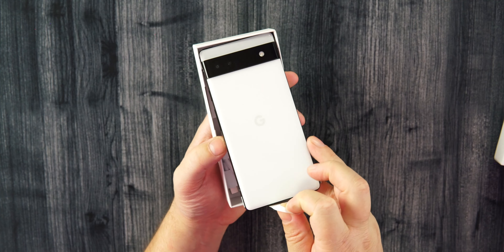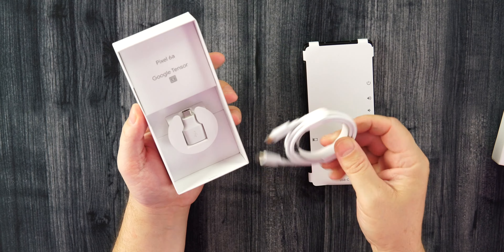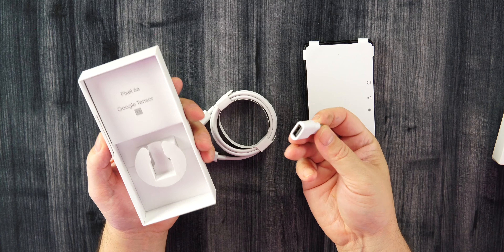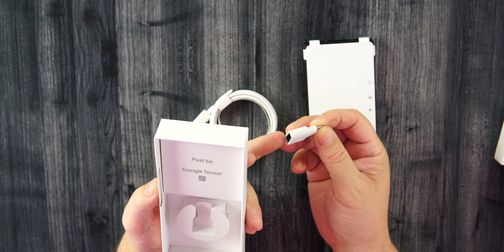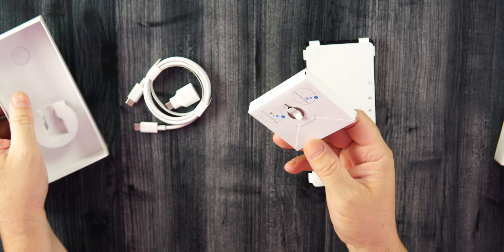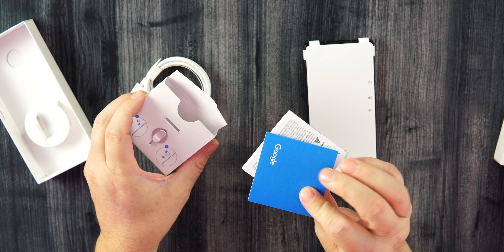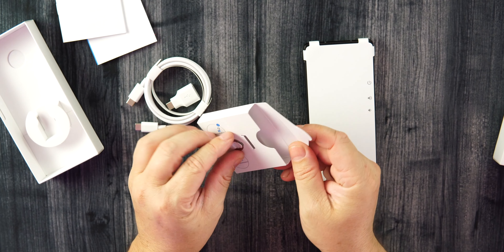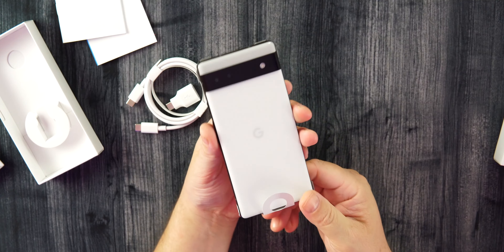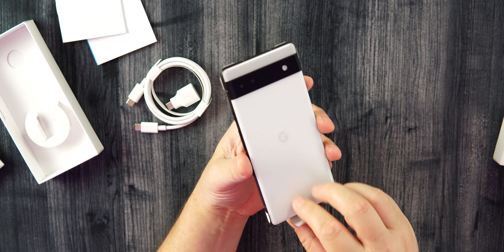Inside of the box we get the charging cable — USB-C to USB-C. We also get the dongle, which is always cool — that's USB-A to USB-C. And inside we have the user's manual, some paperwork, and the SIM removal tool as well.